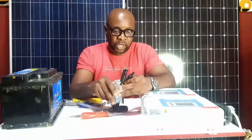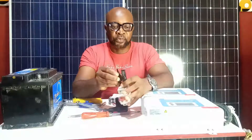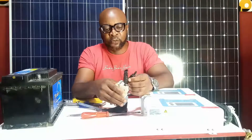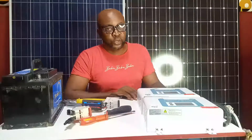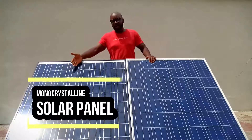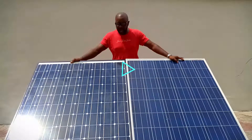The source input here is going to be connected directly to the solar panels. This wire is going to go to the positive terminal of the solar panels, and this will go to the negative terminals. So we'll connect all this together, then we'll find out for ourselves which is going to give us a better output. Come on guys, let's get out of the sun and find out — which do you think is going to give us a better output? Is it going to be the monocrystalline, or is it going to be the polycrystalline? Let's put it to the test right now.